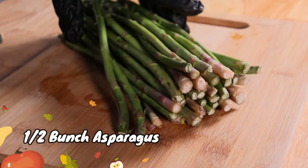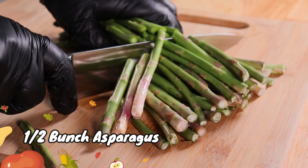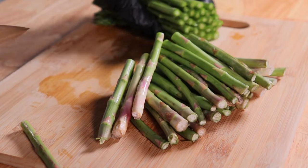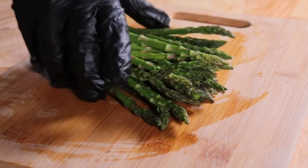Let's get started with half of one bunch of fresh asparagus. I'm cutting off the bottom stems, and that leaves us with the tender part of these beautiful green asparagus tips.